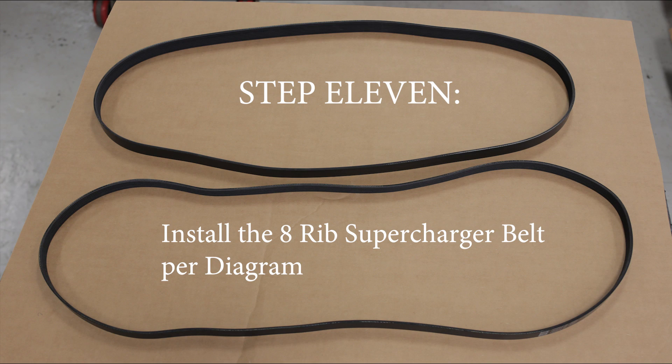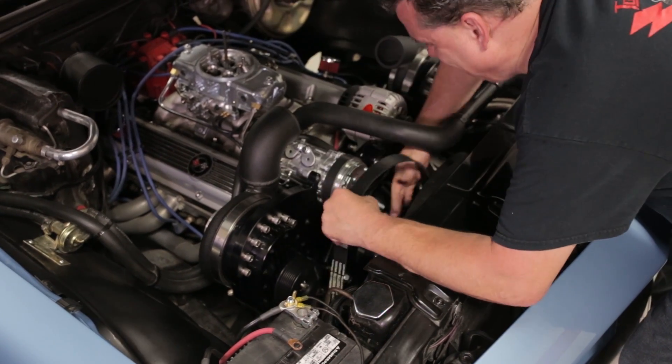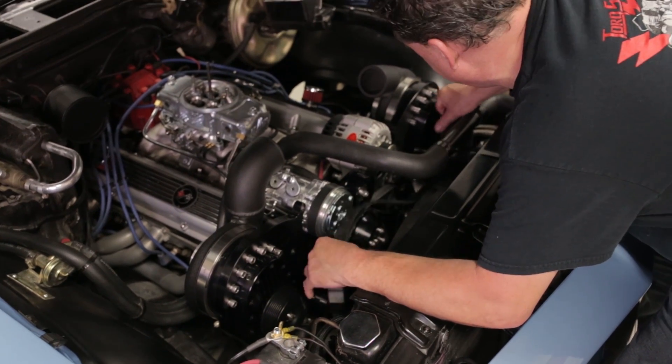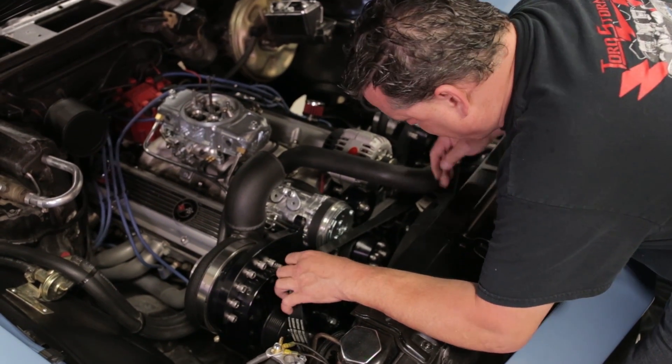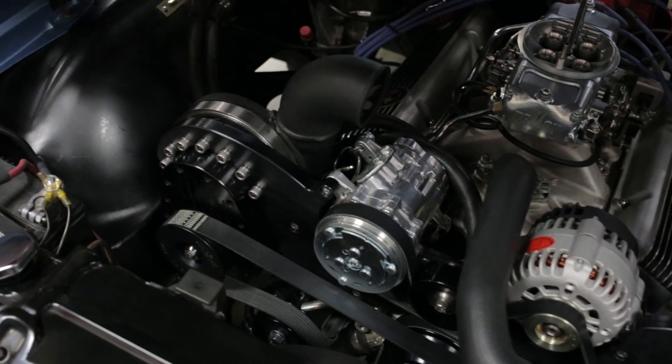Step eleven: install the 8-rib supercharger belt per diagram. If you don't have the automatic tensioner, adjust the belt to proper tension. Always loosen the tensioner locking bolt before adjusting, or you will break the tensioning rod.